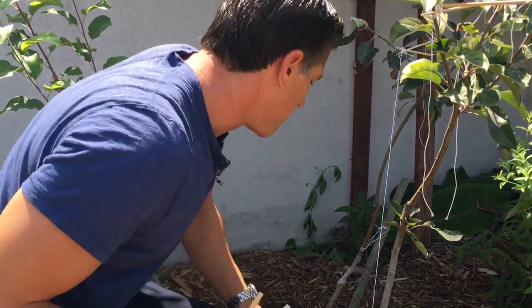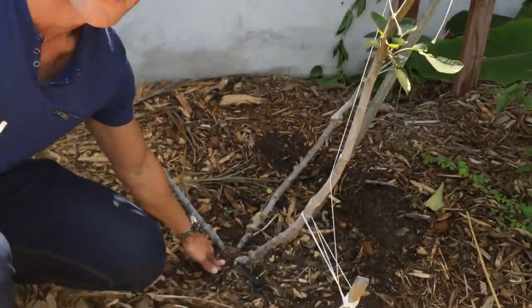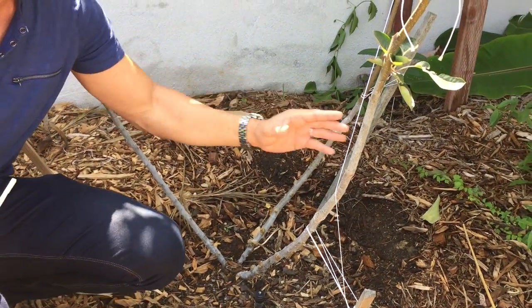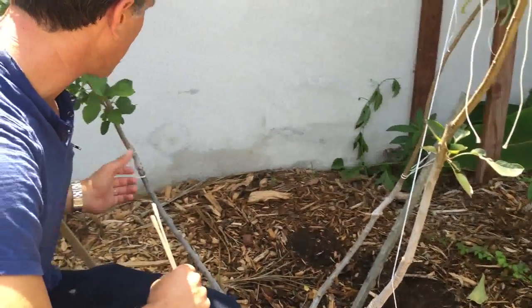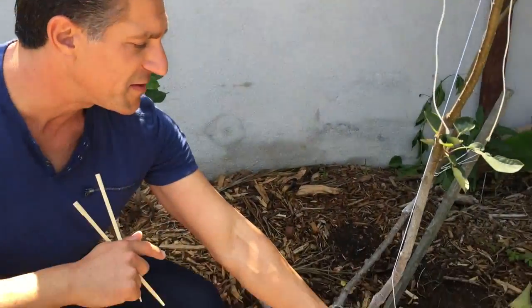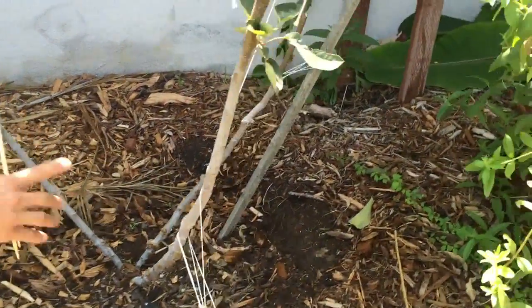What we're going to be working on is this three-in-one apple tree behind me. I've used it in a few other Ivory Organics videos discussing various concepts. This is one rootstock — a semi-dwarf rootstock — that'll be growing three varieties of apple: a reddish-green apple, a Granny Smith green apple, and a red apple variety that grows well here in the Southern California area.